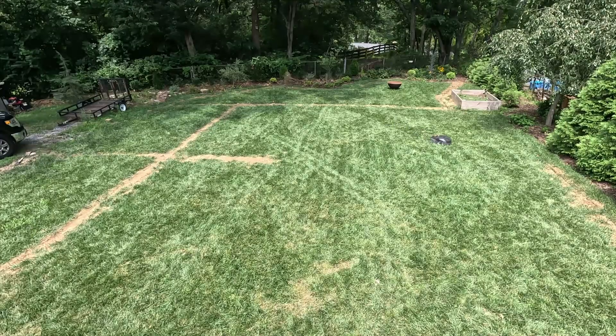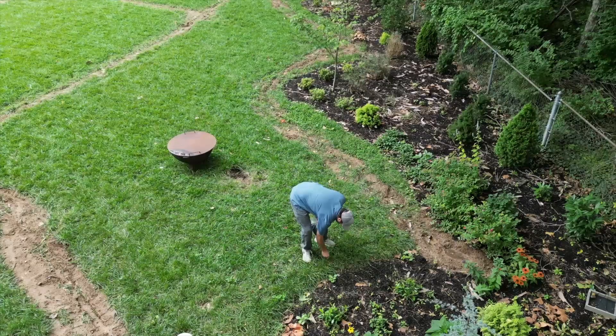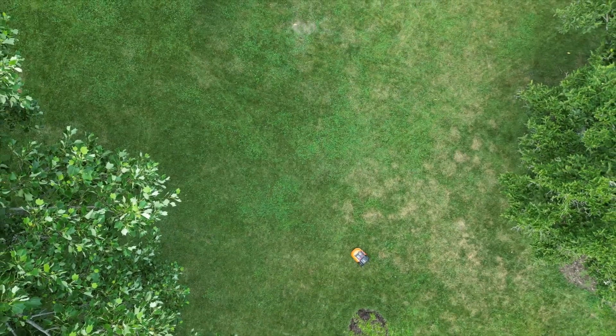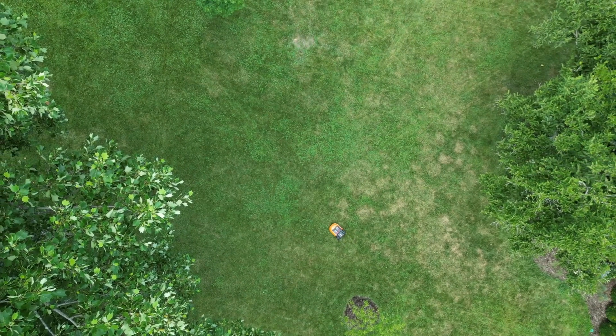Before we get into the specifics, let's talk about what these mowers all do the same, because for the vast majority of how these mowers operate — and really all mowers in this industry — they basically work exactly the same. They're like giant Roombas with razor blades on a spinning disc at the bottom. They mow in a randomized pattern within a predetermined area, defined either by boundary wires similar to an electric fence wire, or by GPS satellites.